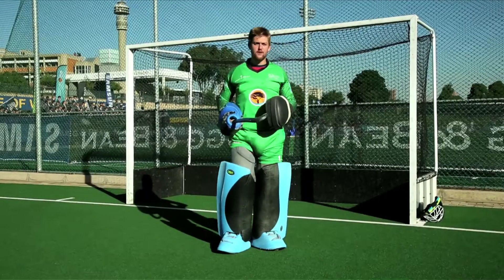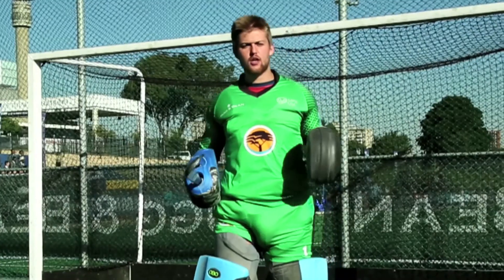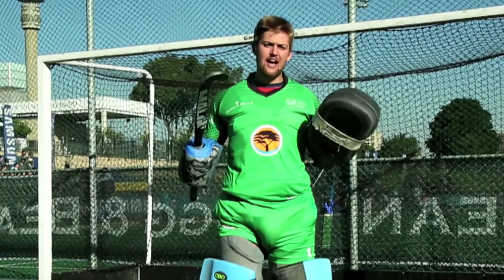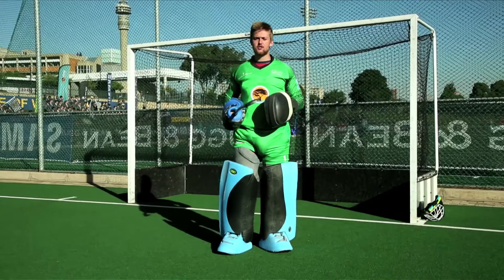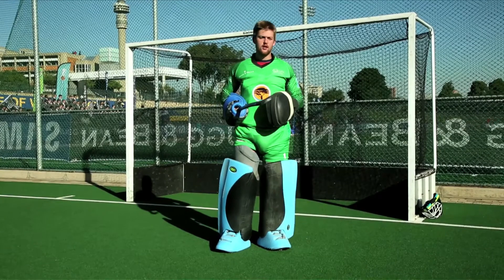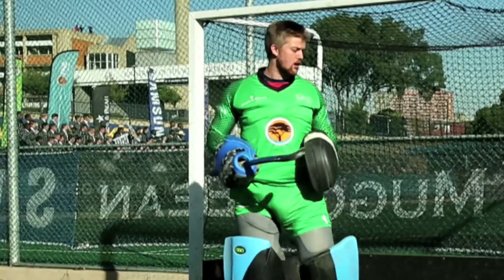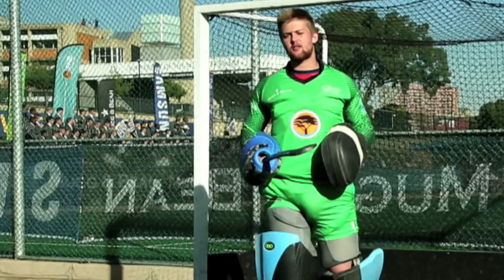I'm going to start off with a technique called logging. Ideally as a goalkeeper you want to stand on your feet as long as possible, but during a short corner when the other team is taking a straight shot at goal, they are not allowed to lift it above the backboard — therefore logging is a technique that one can use.